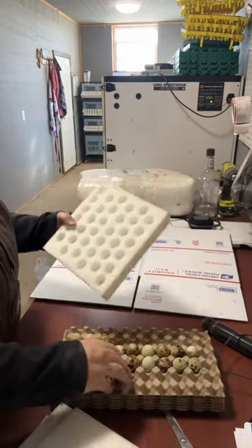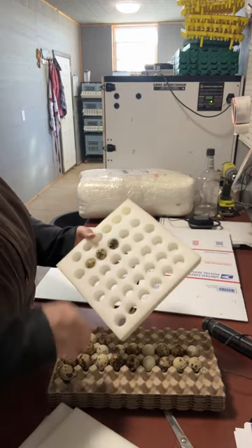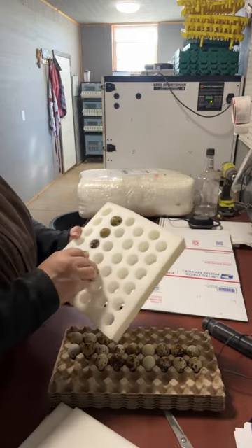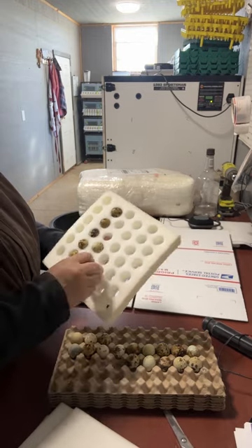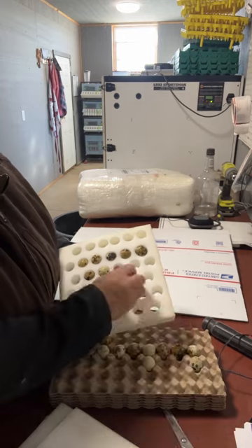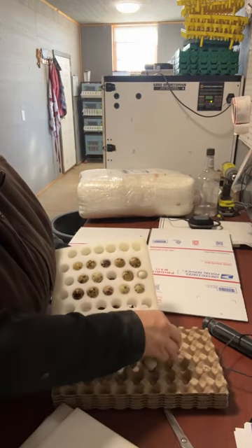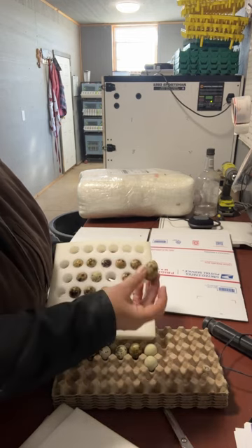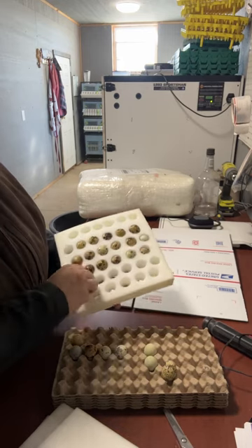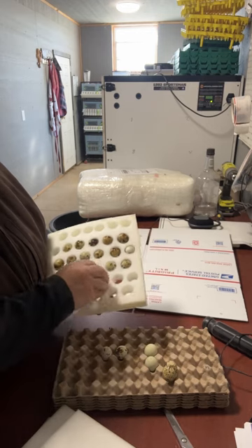Now you're going to put your eggs in. This all seems pretty simple, but shipping is really hard on eggs, so we're going to do a couple of extra steps. I'm going to show you what I do to try to ensure the best possible hatch rate that we can get.